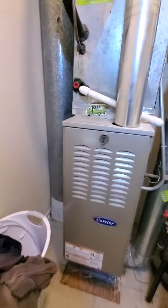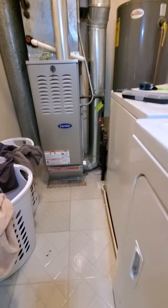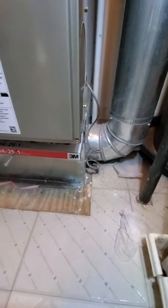The existing filter is a 14 by 25 by 1. We are in the laundry room on the second floor. No drain pan because it is an upflow — it looks like the air is coming from underneath. There is a wet switch there.